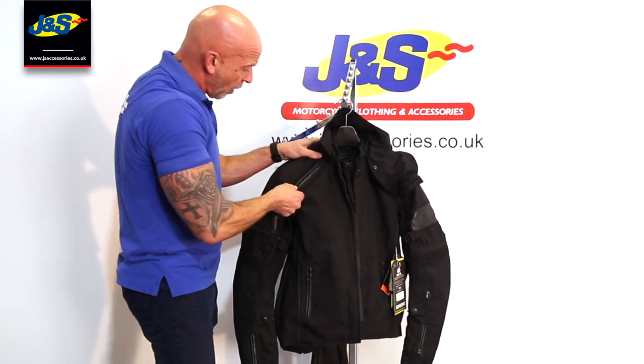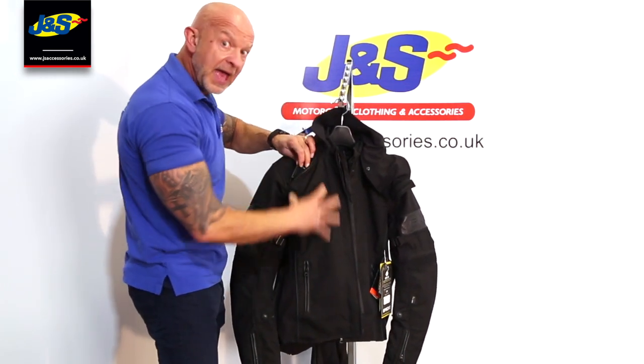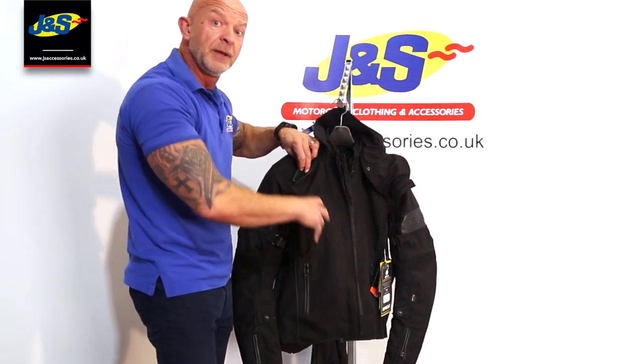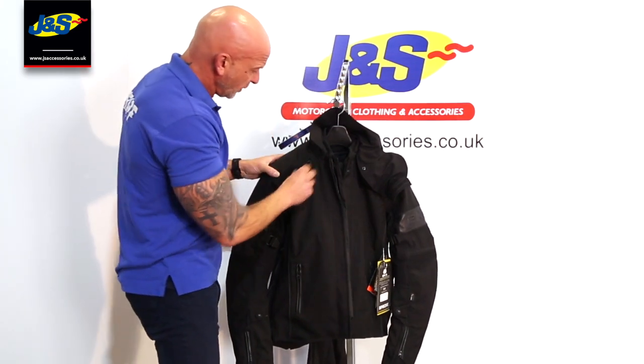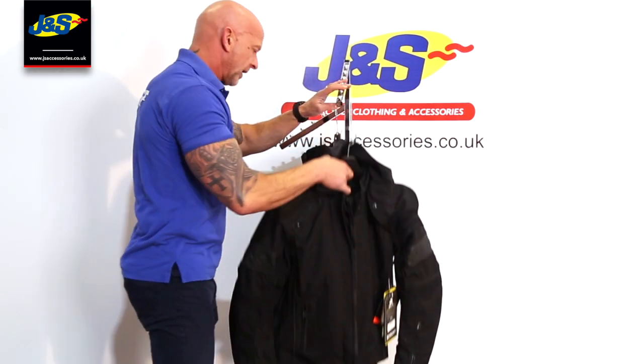The vents on the top — just undoing the zip there — allow a through-flow of air into the jacket itself. Even though it's a waterproof liner, it does let some air in if you want to cool down. So you can open those vents. You've got a vent here on the top and some on the back as well.